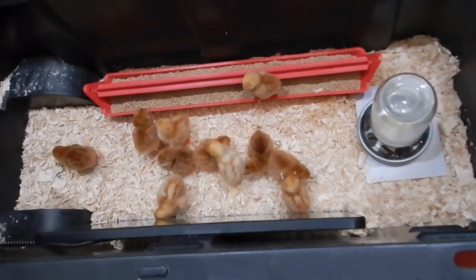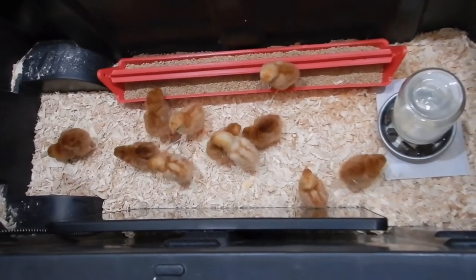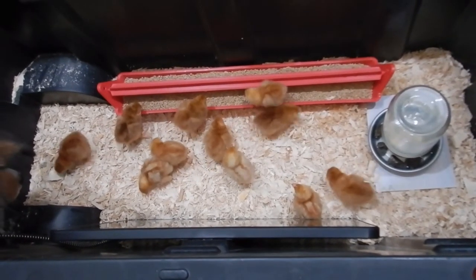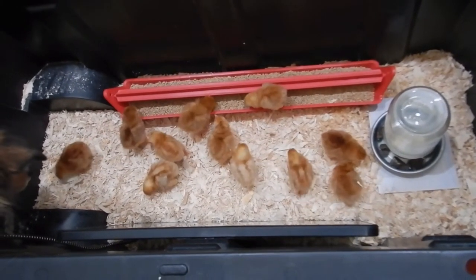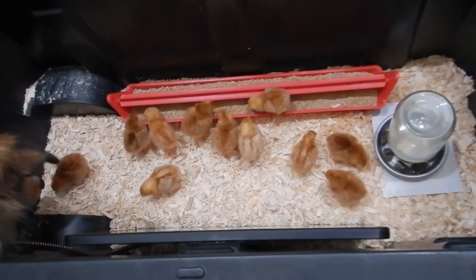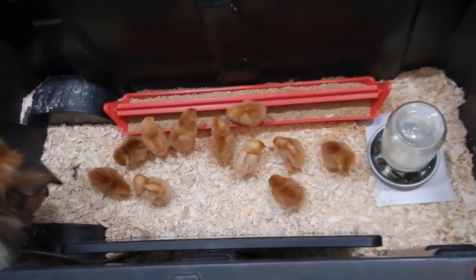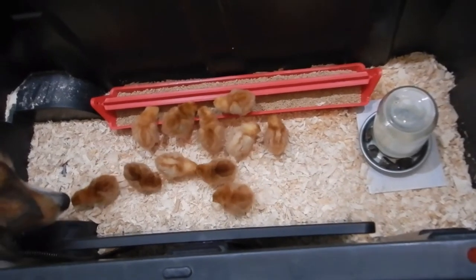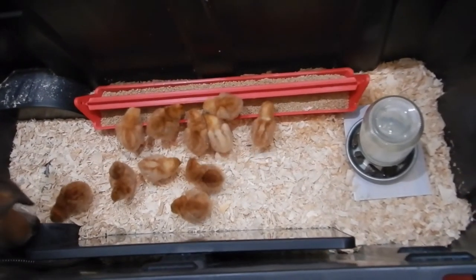You little stinker butt. I think it thought it had a piece of food and it had a toe. Are you eating? Now you're eating shavings — that's not what you're supposed to be eating. Elvin's right in there. Yep, he's loving it.